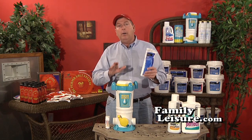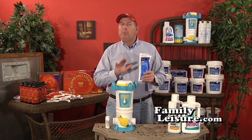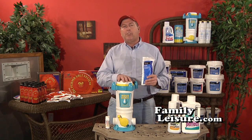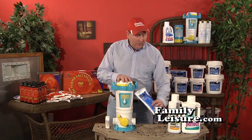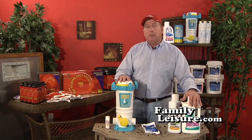As in all programs, I always recommend that you have some type of an insurance policy in case something goes wrong. In this particular case with the AquaSmart system, what I recommend is Natural Chemistry.